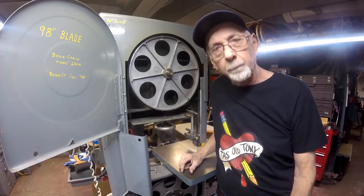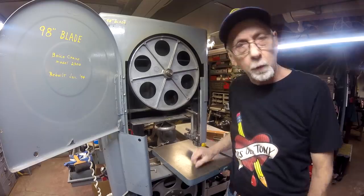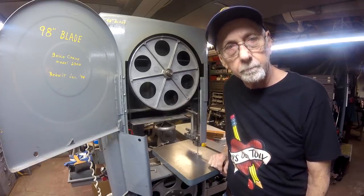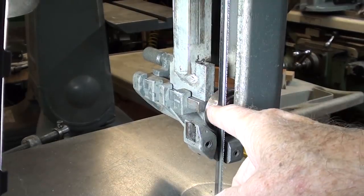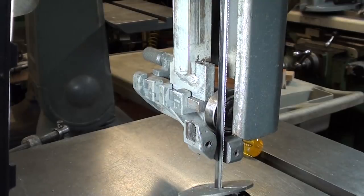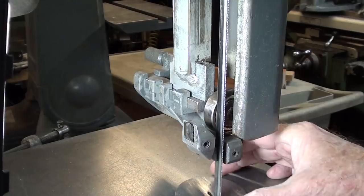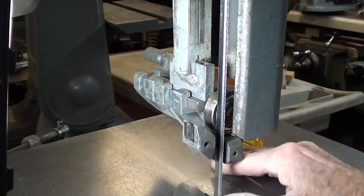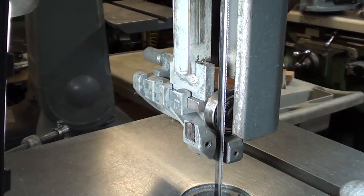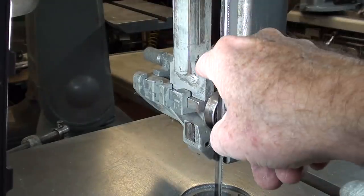And the aggravation comes from the blade guides. Let's take a closer look at them and you'll see what I'm talking about. This is the upper blade guide. Of course there's a lower blade guide, and I probably will not make one. But on the upper blade guide here, it's just in bad condition. I'm going to take it off — it's held on by two screws.